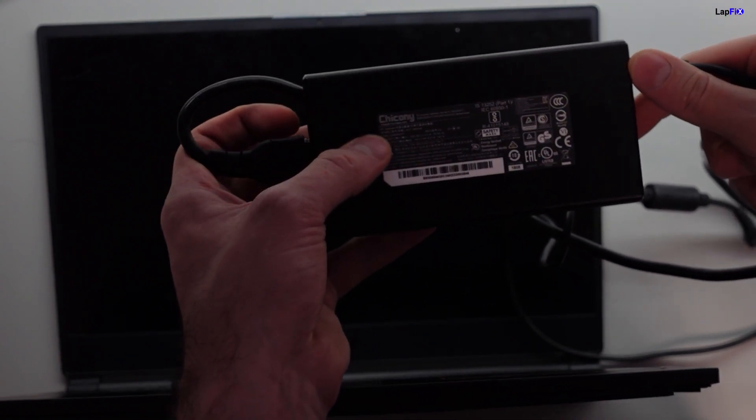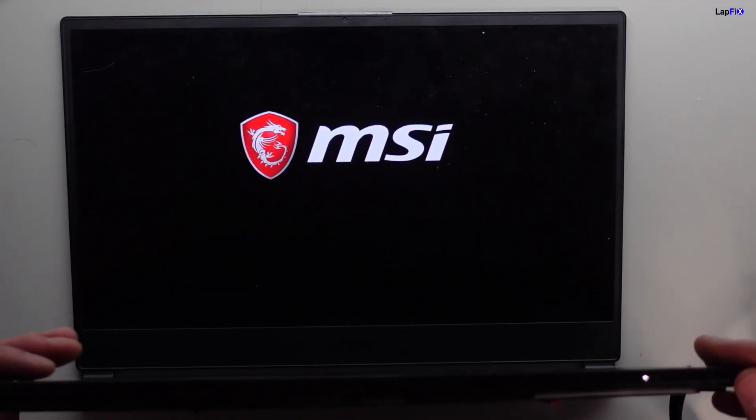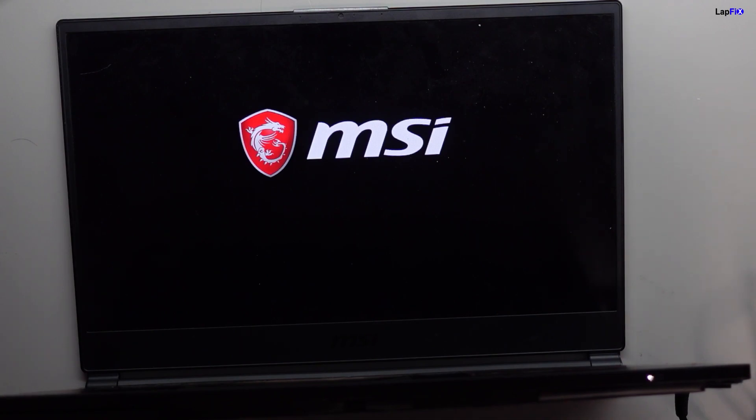Now I have another power supply here. This one is more of an original. You usually see Chachoni — that's how you pronounce it, please let me know. What's the wattage on this one? This is a 180 watt Chachoni power supply, and this one is actually meant for an MSI. I believe they usually supply them for MSI anyway, since you don't see an MSI-branded power supply. Now let's try this with a bigger power supply — this is 180 watts, basically double the wattage. Let's go to the operating system and let's just let it load and see if the charging light is going to change at all.